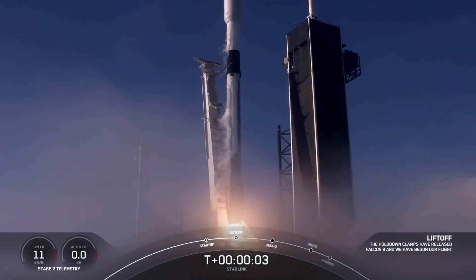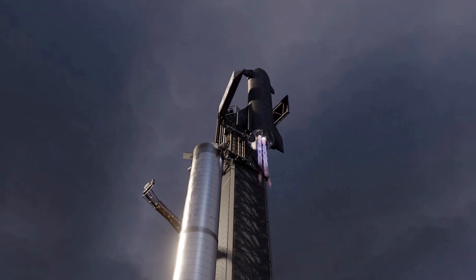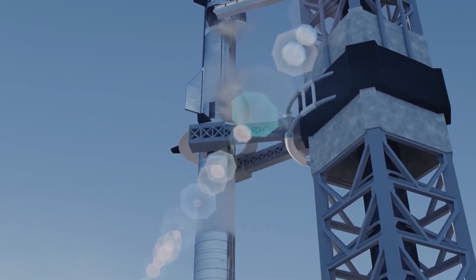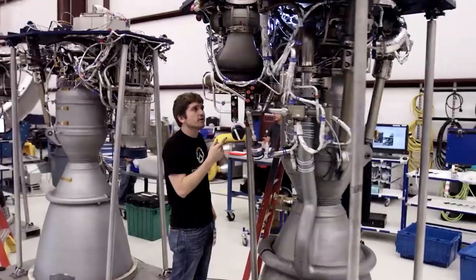In a few seconds, we will be exploring the various possibilities and secrets behind SpaceX's planned landing system, as Elon Musk and SpaceX finally reveal its Starship and Super Heavy landing tricks. Keep watching as we unveil this astonishing news and update.